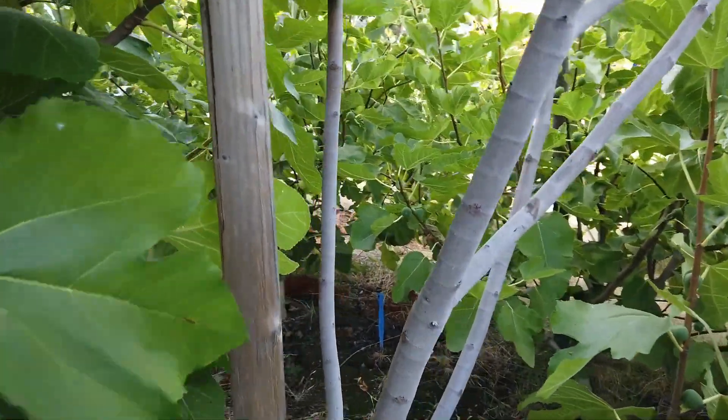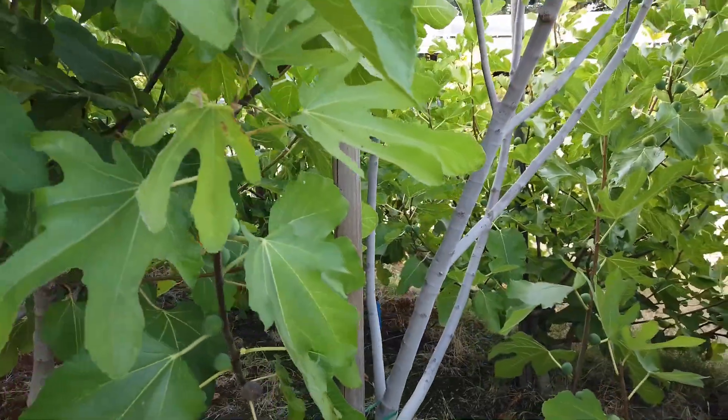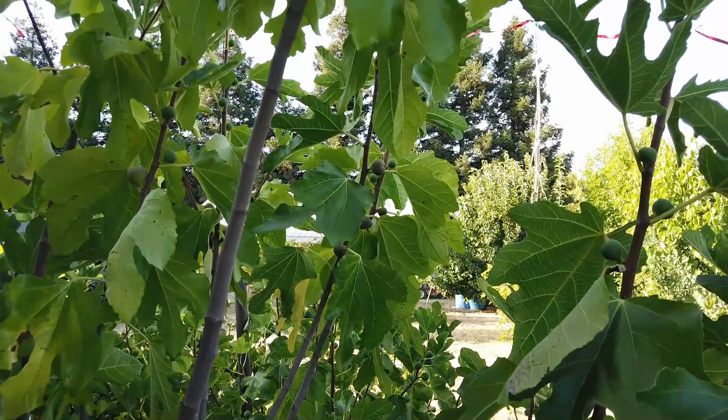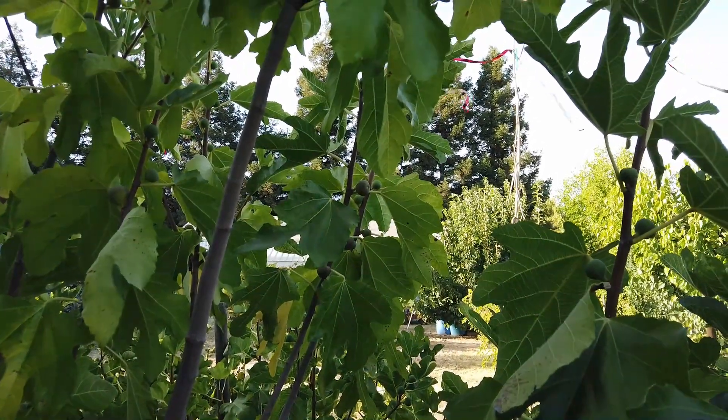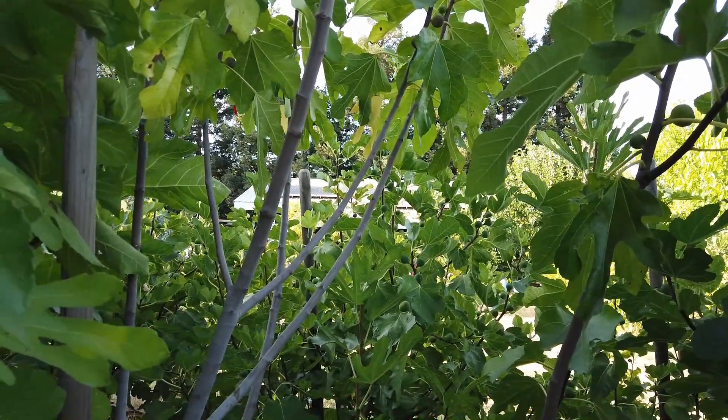Let me see, there's another one down there, but that's not ripe. There are some higher up that are drooping, but I'm not tall enough. I need to be reaching eight foot high to get that. Again, this is called Great Black. Thanks for watching.